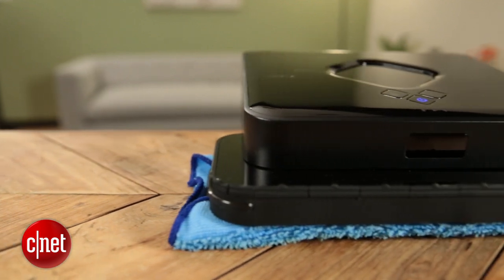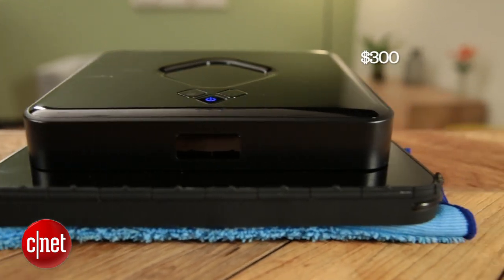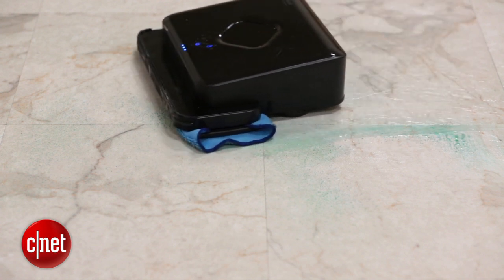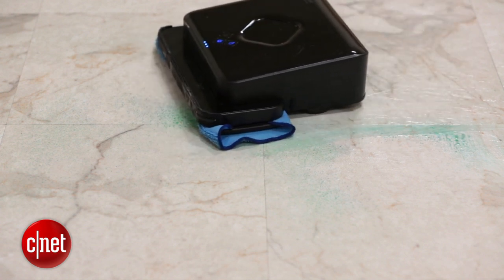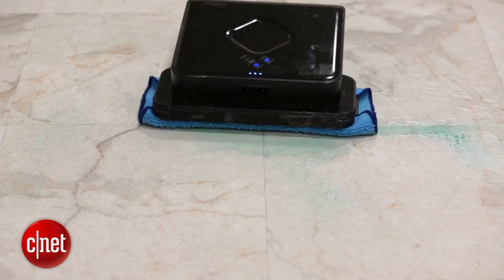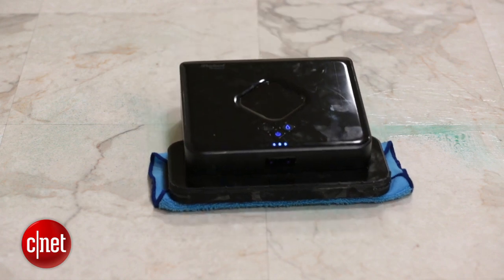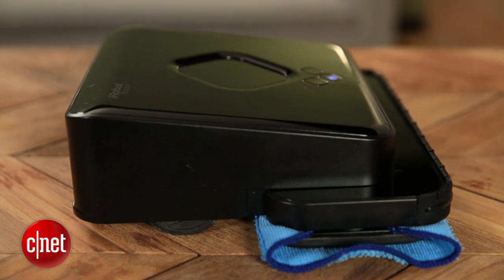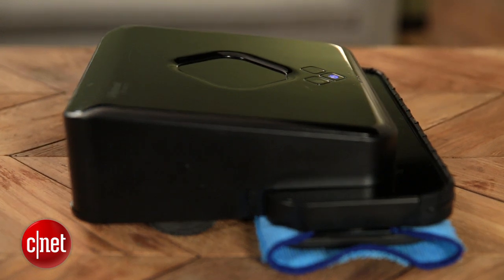The iRobot Brava 380T retails for $300 — that's considerably less than the Roomba 880, and also less than the iRobot Scuba, their other floor washing robot. That said, the cleaning performance of the Brava didn't blow me away. It was just so-so, and it varied greatly from surface to surface, so unless you have one of those surfaces that it does particularly well on, I say pass and wait for something else. For CNET, I'm Ryan Crist.